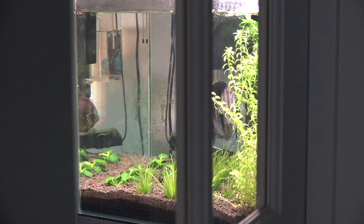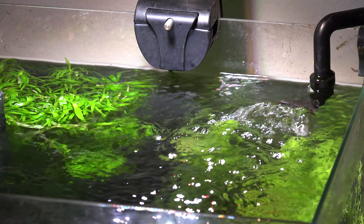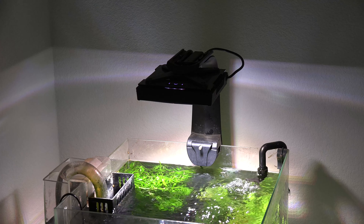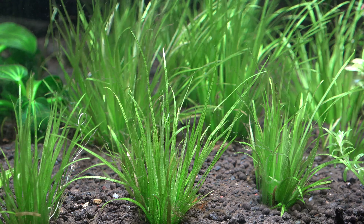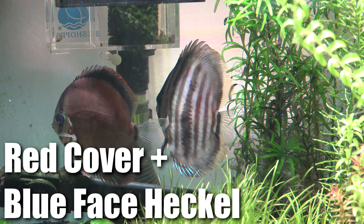If you guys did notice, I did take out the breeding cone for the tank. I wasn't having any luck at all with the breeding cone and the breeding action, so I'm just going to let the fish do its thing. I'm just going to enjoy the fish, and if they breed, they'll breed somewhere in the tank. I think the focus for this year will be keeping the fish healthy and happy, and also trying to grow some healthy plants.